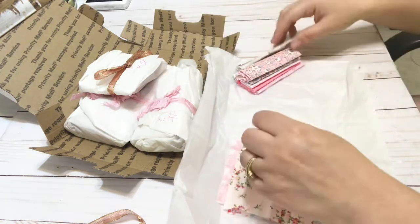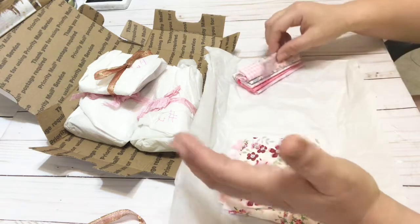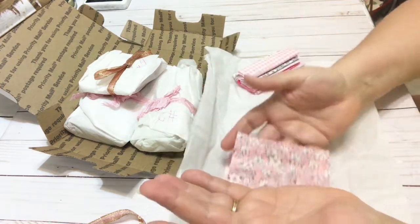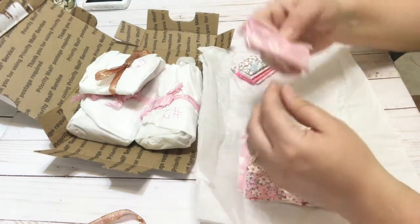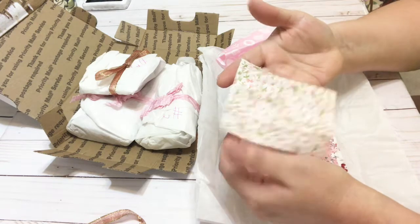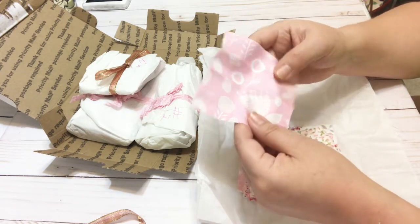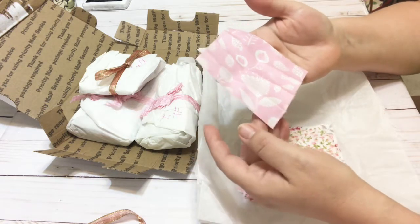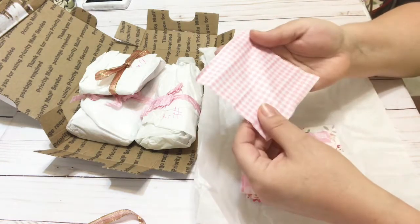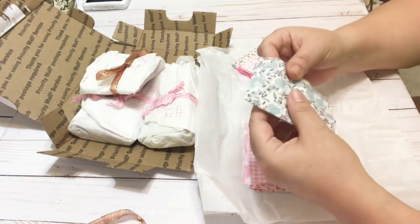Each one is different — just gorgeous designs. This is so good for slow stitching, which I'm hoping to get back to soon. She sent me a bunch of these little squares and they're just darling. I love the little prints. Oh my gosh, these look like really whimsical flowers and these look kind of like figs. These prints are just stunning.